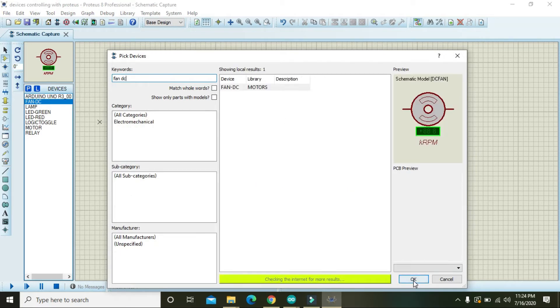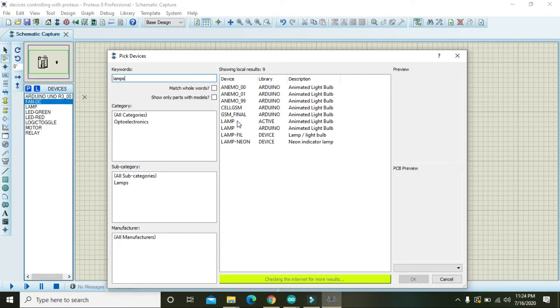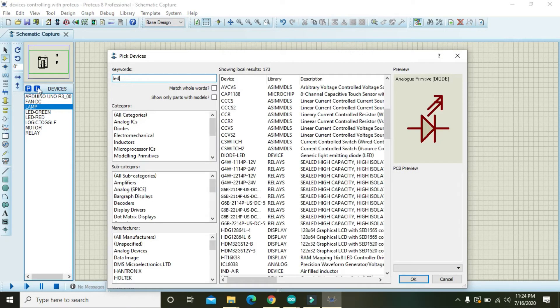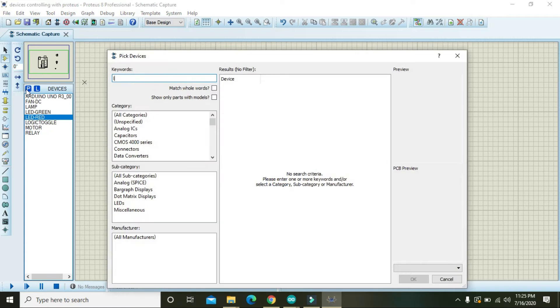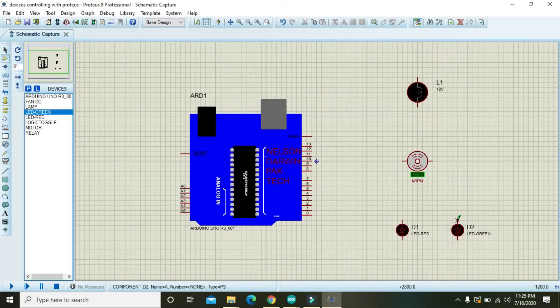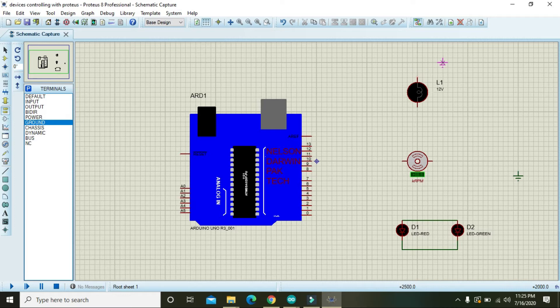Then you need to take one DC fan, because fans and lamps are the most common devices inside our homes. Also take one red LED and one green LED. Join these two LEDs so that their cathode pins are connected with each other.